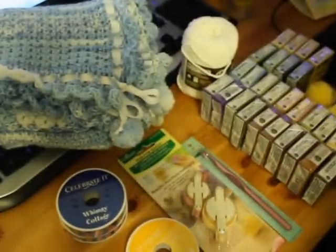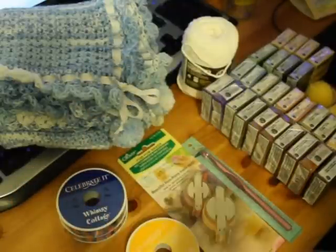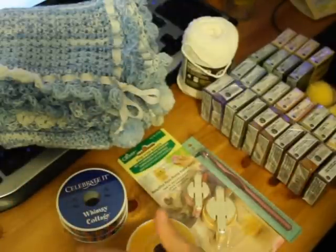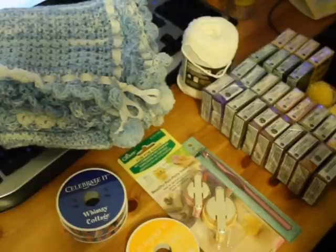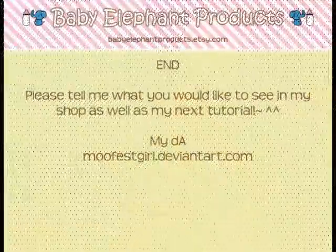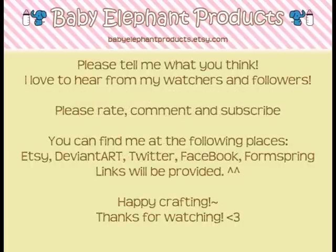Sorry for my mess today. This is my husband's desk and I'm kind of zoomed out because there's a lot of stuff. His desk is always kind of just messy and it's very small compared to mine. Thanks for watching. Please rate, comment, and subscribe. And as always, happy crafting! Bye!